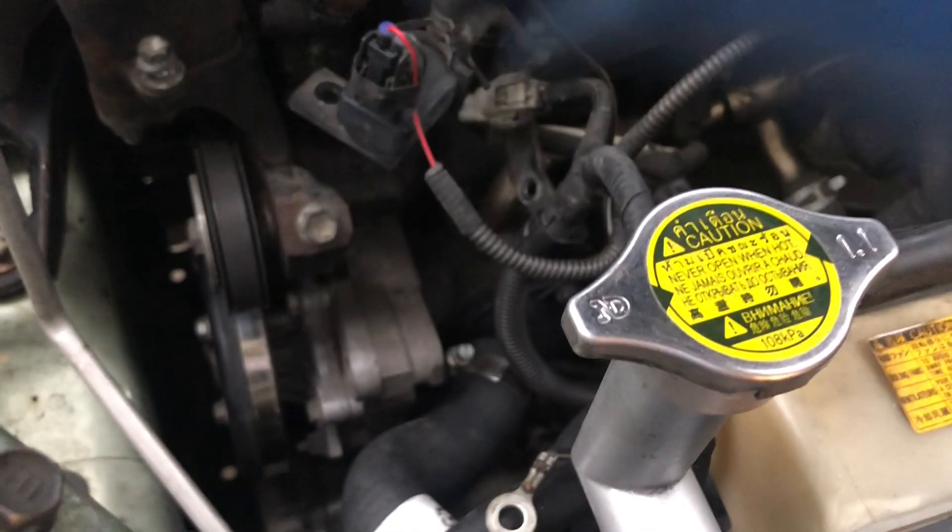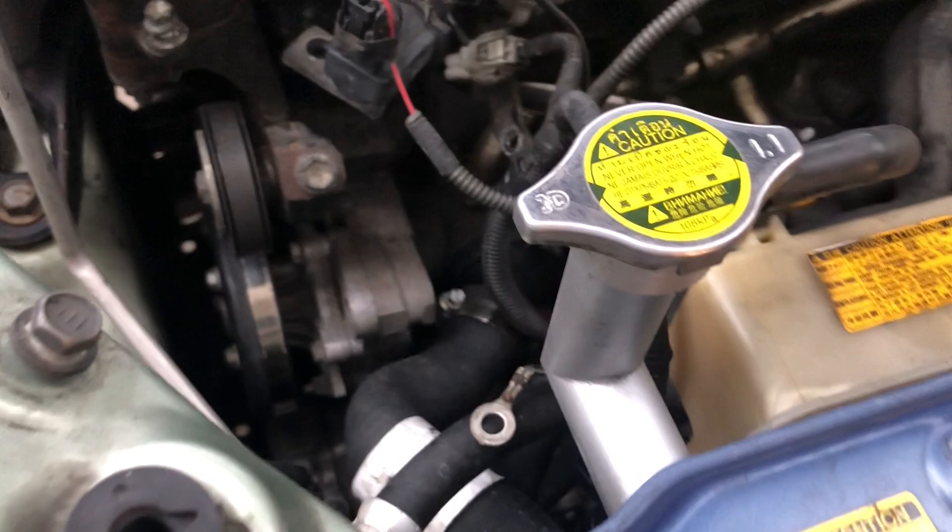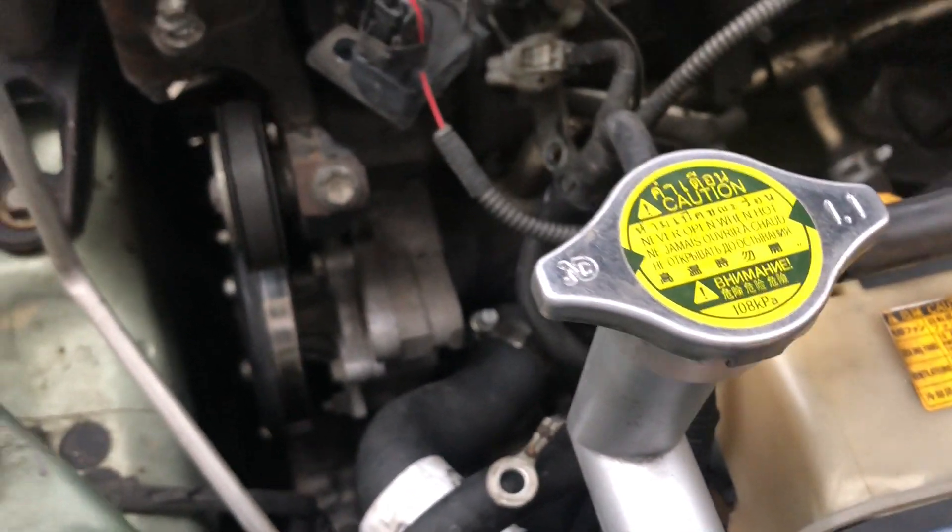I'm going to loosen up the tensioner. Once that's loose, I'm going to take the belt out and get the pulley — the water pump pulley — out.